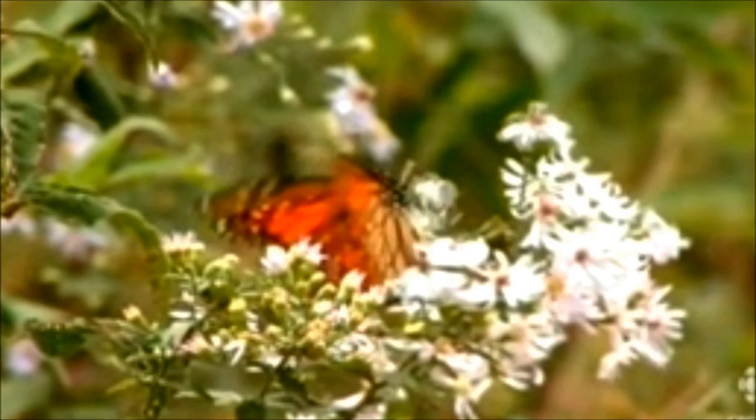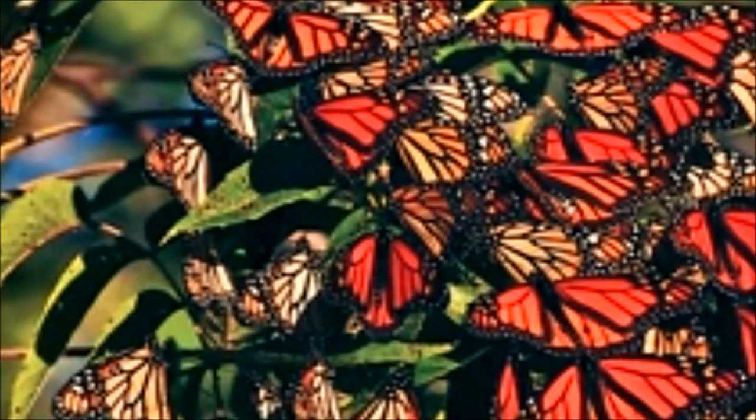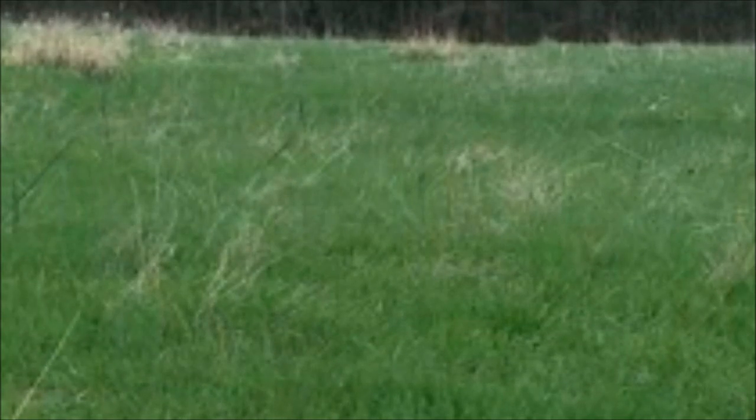Scientists say the winged wonders are being hit from all sides. Monarchs face changing weather conditions, pesticides, and fewer milkweed plants. They say if the trend continues, the only way to remember the monarchs in the Midwest may be through pictures.